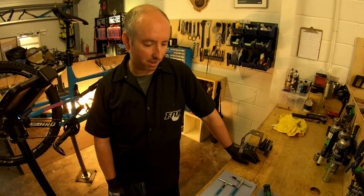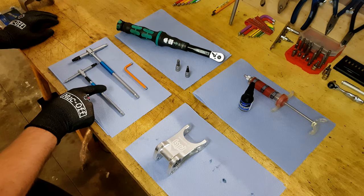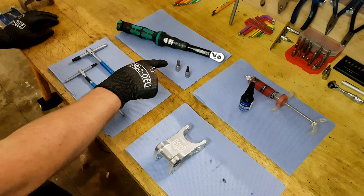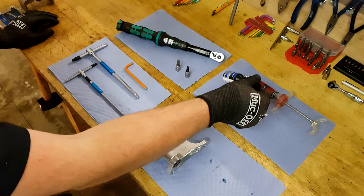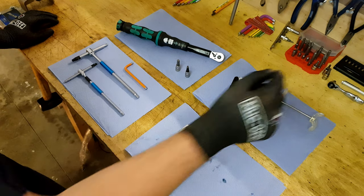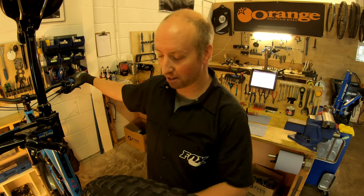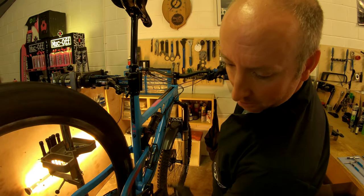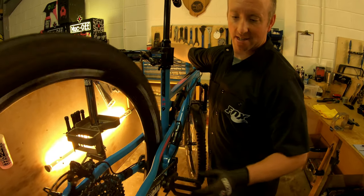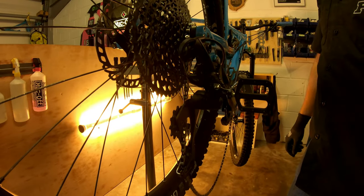We're just going to have a look at the tools and equipment needed to change the linkage on Jamie's Bird. We've got a 5mm and a 6mm Allen key, torque wrench, 5mm and 6mm adaptors for the torque wrench, some Loctite 242, some assembly grease, and of course the linkage itself. To make your life easier, we're going to take the wheel out of the back of the bike, which prevents the linkage having weight in it when we remove it. As Jamie's running SRAM gears, we're going to take the rear mech and lock it off, which makes removing the back wheel much easier.